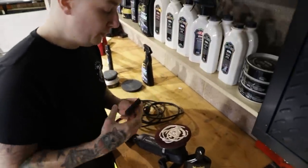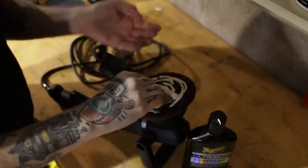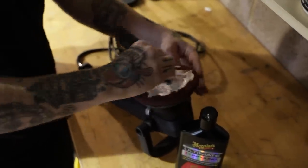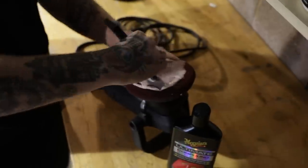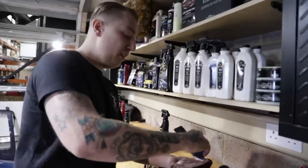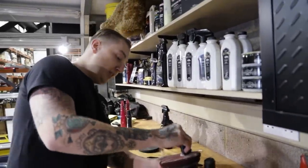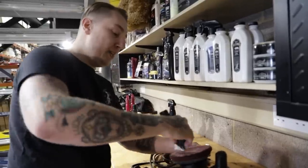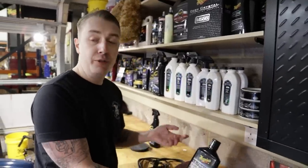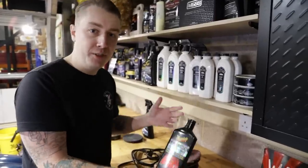I'm going to use a spreader to feed the compound into the pad because I don't want any exposed foam rubbing on the paintwork - I don't want to put more swirls on the paint. I only ever do this at the start of a detail. If you get halfway around the car and want to use a new pad, you'd repeat this process, but I tend to find this pad will last me for the whole detail. For each section I want to work, I'm just going to do five little dots - you can do a cross or a happy face, I just like five dots.